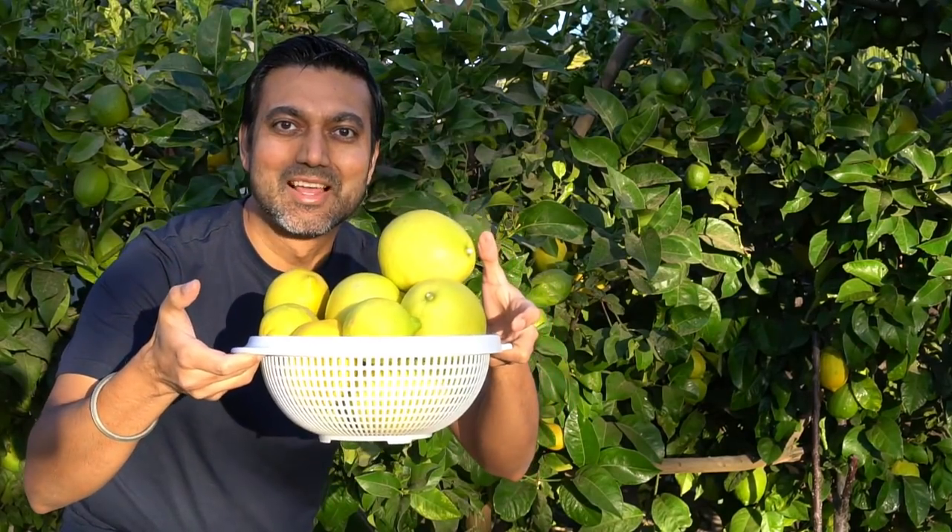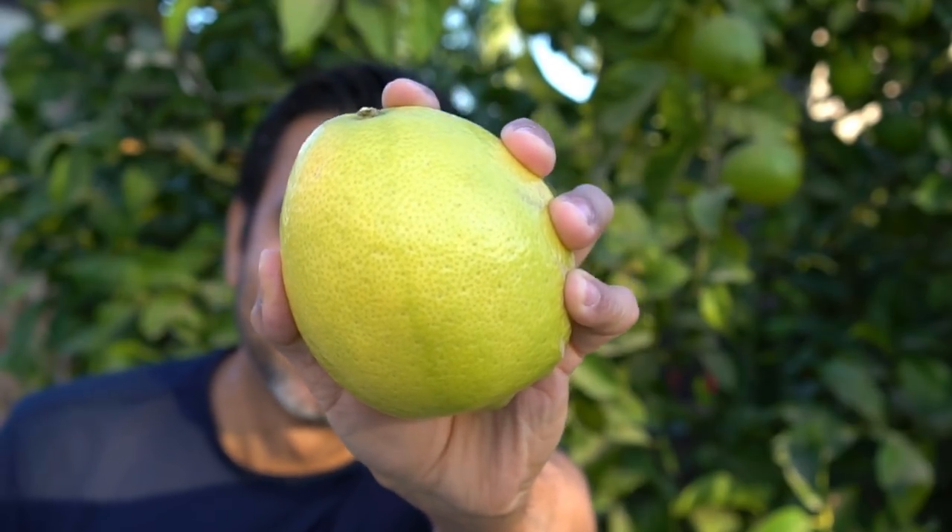This tree is loaded with lemons — check out all these lemons, look at the size of this one — now that's a lemon! Hello everyone, this is Jag. In this video I'll cover seven tips to grow lots of lemons. I will cover everything you need to know to produce a lot of lemons from your lemon tree, so let's get started.